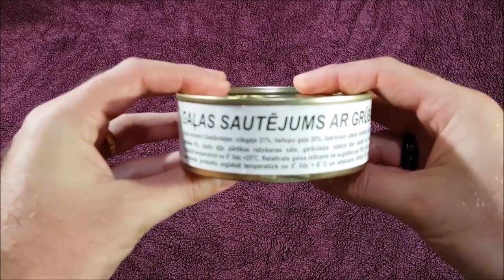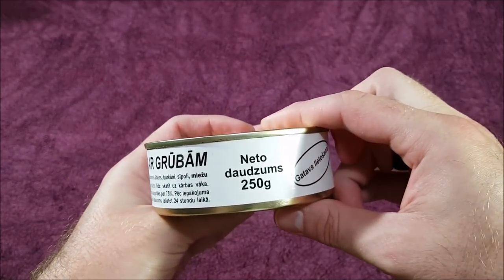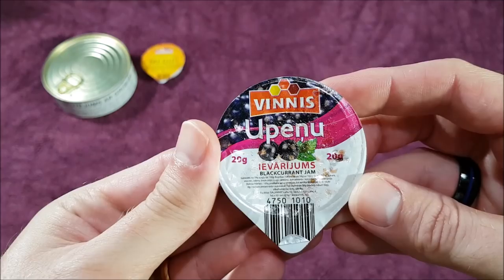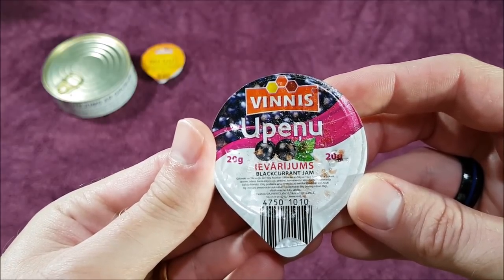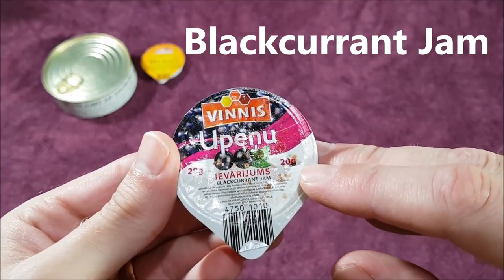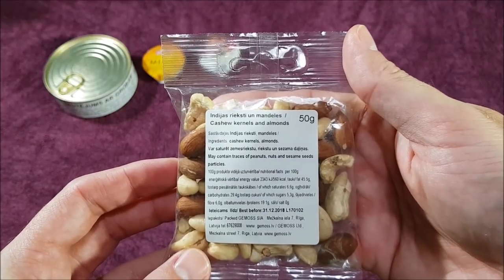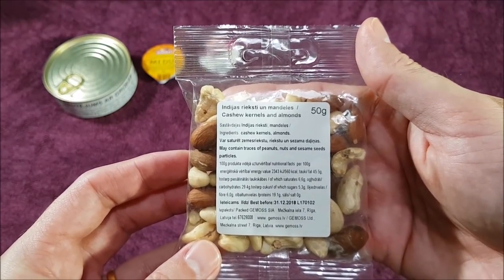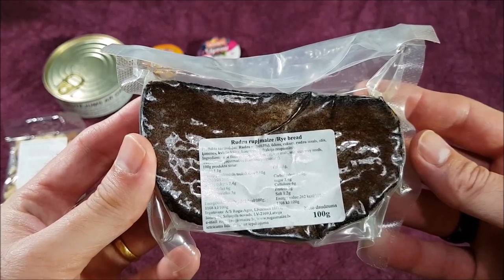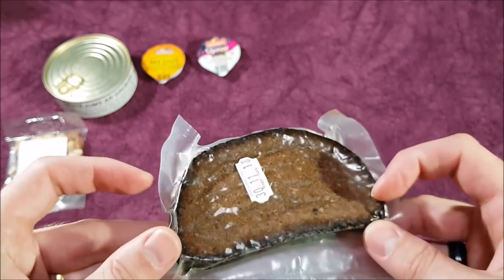The first item is meat stew with pearl barley, just in a 250 gram tin. There's a little 20 gram packet of honey, a 20 gram pack of blueberry jam — unfortunately it had a little pinhole where it lost some, so there was a lot of sticky mess inside and I didn't actually try that one. Then a 50 gram pack of cashews and almonds — pretty popular in rations to have some nuts.